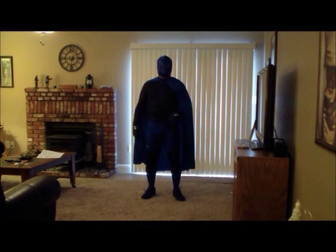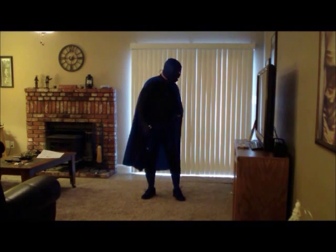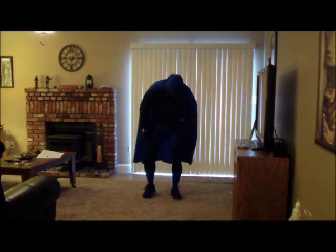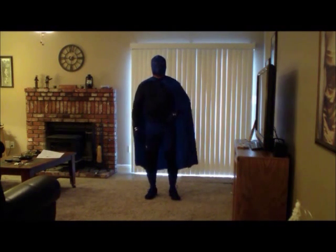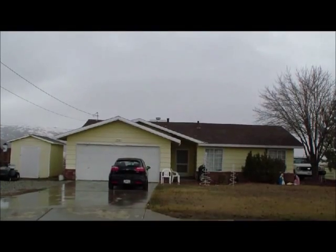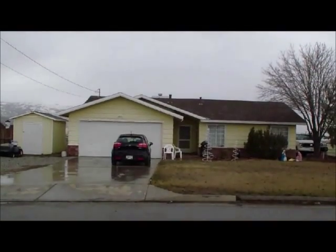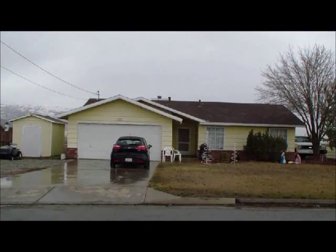Okay? Nothing's happening. Well, maybe it'll help me to jump a little bit higher, huh? Here we go. Here we go. Here we go.